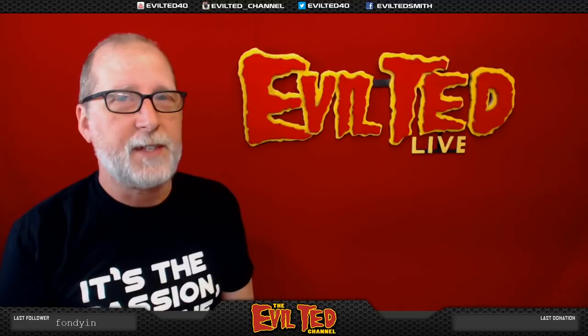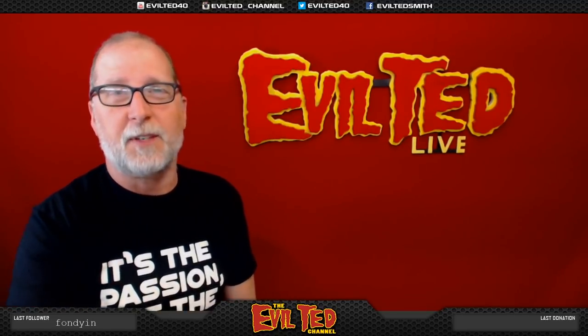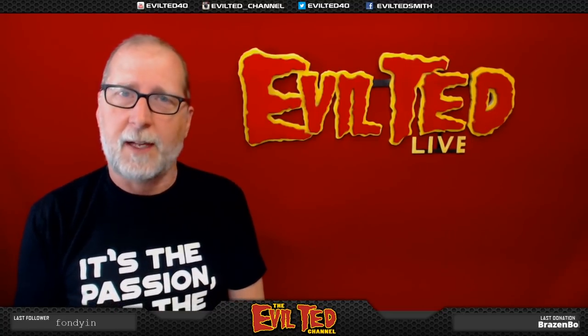Hello everybody, and welcome back to Evil Ted Live, which I do on my live stream, Twitch.tv slash Evil Ted Smith, every other Monday and Tuesday from 9 a.m. to 11 a.m. Pacific Standard Time.